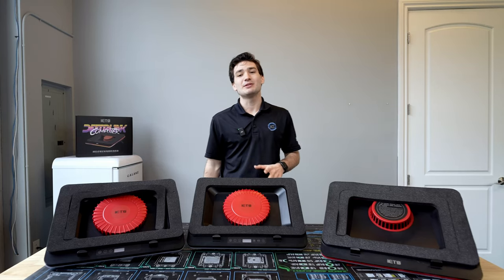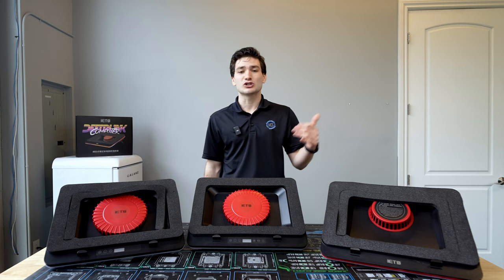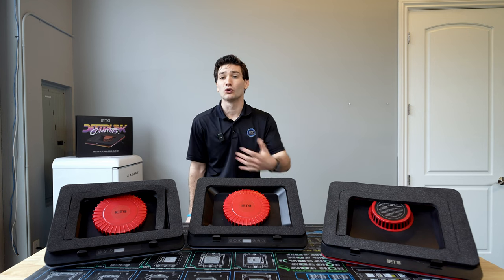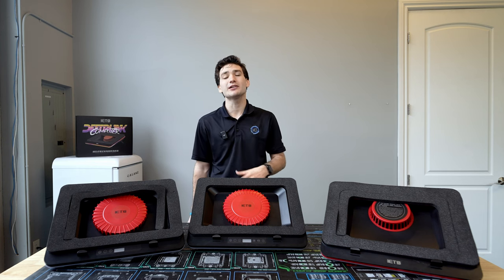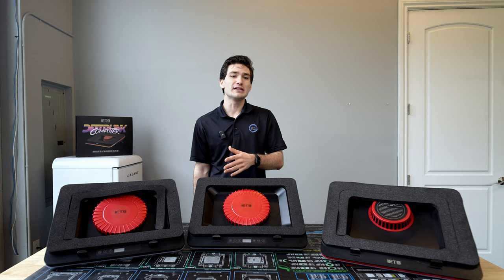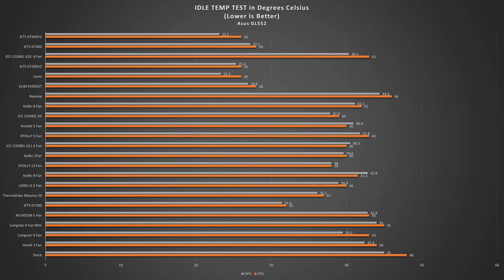Now let's talk about the performance. For testing, I ran my tried-and-true GL522, an older gaming laptop that really benefits from a cooler, making it a perfect test candidate against the top 20 best-selling laptop coolers. Starting with idle temperatures, the IETS GT600 sat right in line with the Klim Everest and the GT500 V2. The GT600 V2 was quite impressive, running just a slight bit cooler than the Lano, resulting in a 22-degree drop in CPU temperature from stock.